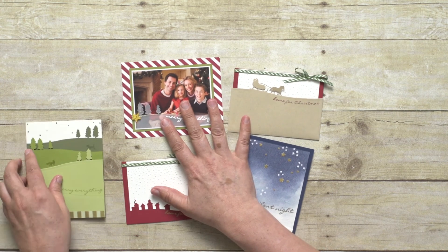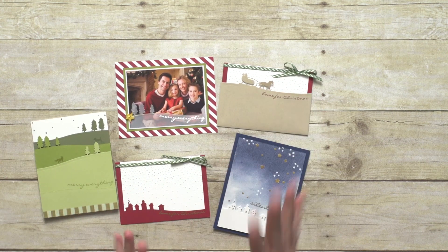Remember, if you purchase both the edgelets and the stamp set, they come with special bundle pricing. Contact your demonstrator or visit the online store to purchase your own Jingle All the Way Bundle.